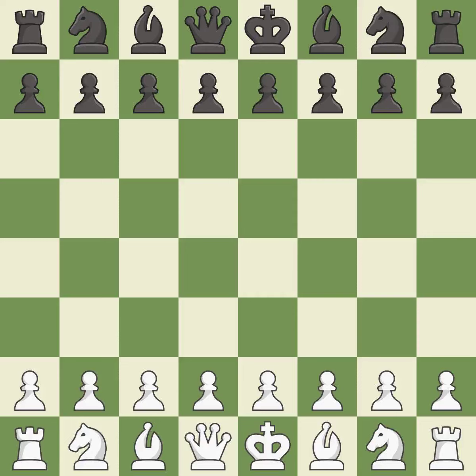Queen's Pawn Opening, English Defense, 3.Nc3 Bb7. Sharp, a back-and-forth game where both players had chances. That game was pretty competitive. Black played better than white in the opening, while white was a cut above black in the middle game.